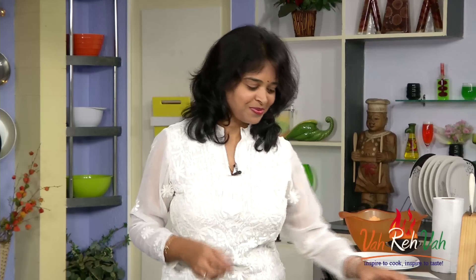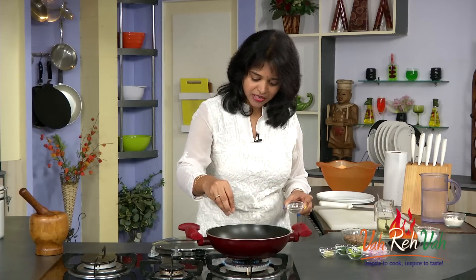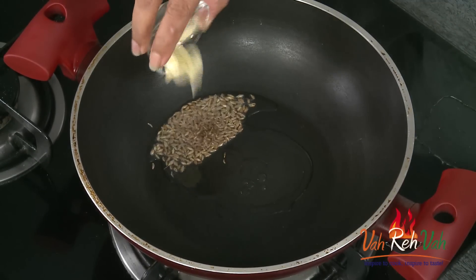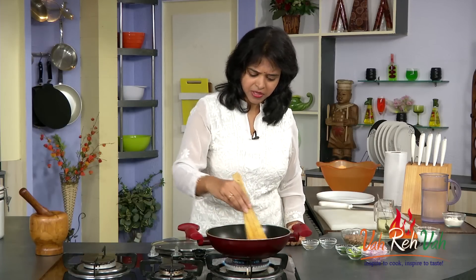The pan is hot enough with less oil — just one teaspoon of oil. Now the oil is a little bit hot. Add the cumin seeds and crushed garlic. If you want, you can just chop it and add it also. Cook just a little bit till you get the garlic a little bit of color.